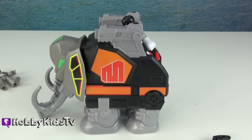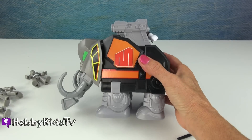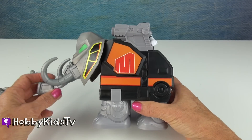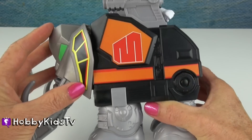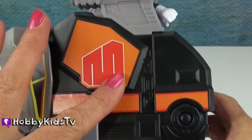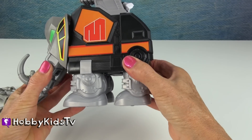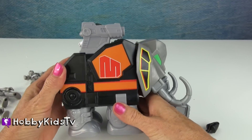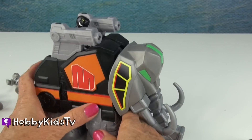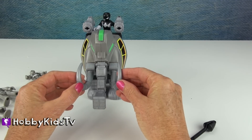Imaginext is making some really cool toys right now. I think that they're nice and heavy-duty. They have molded plastic colors so it doesn't scratch off. They have a few stickers, but for the most part it's all molded. They're tough so they don't fall apart. And they have good action.